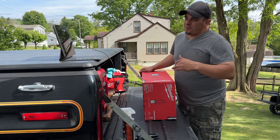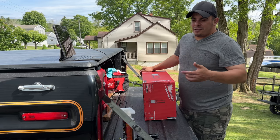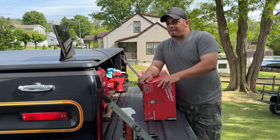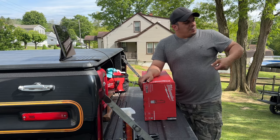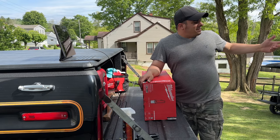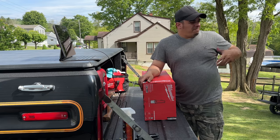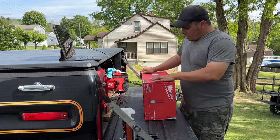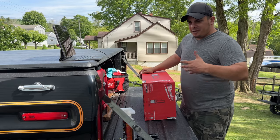I have some pump sprayers from Harbor Freight — I bought the cheaper ones. They're not bad. You pump them up, you use them, you get a couple seasons out of them. I typically use them a lot for spraying chemicals, like cleaning the deck, cleaning the awning, just around the yard — weed killer, stuff like that. I wanted to get something a little bit better, something I'd have throughout the years.